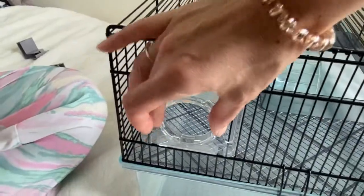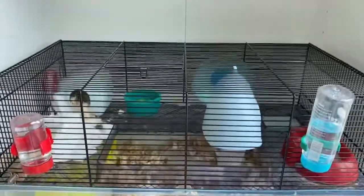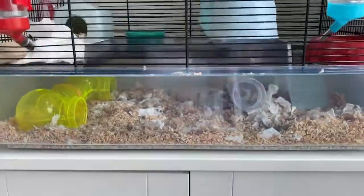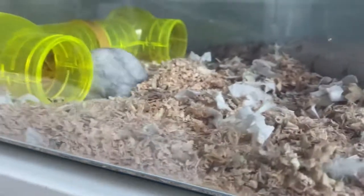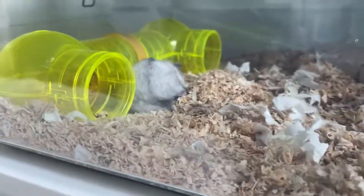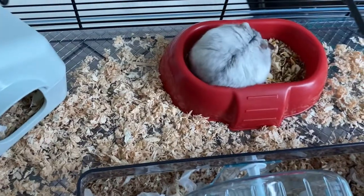It was also quite difficult to secure the clear window onto the cage. The cage itself is very big, so you can add lots of different toys that your hamster can play with. There'll also be a new video where I add his old toys from his old cage into his new cage.